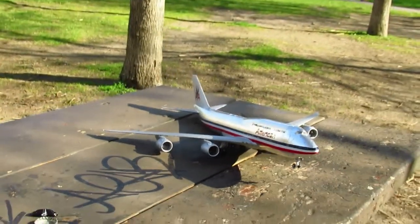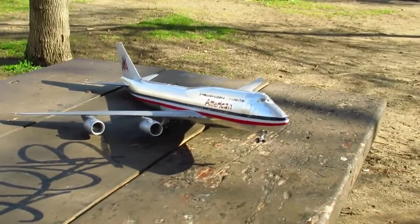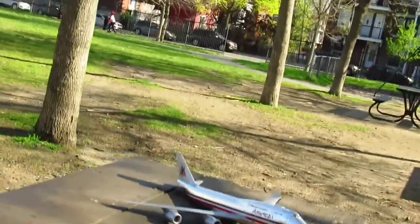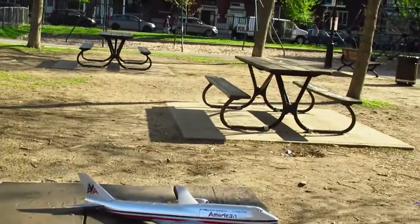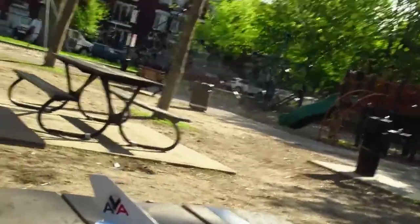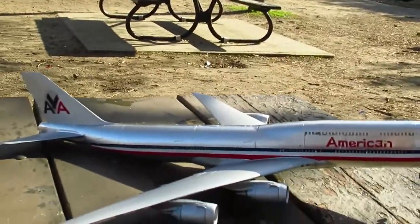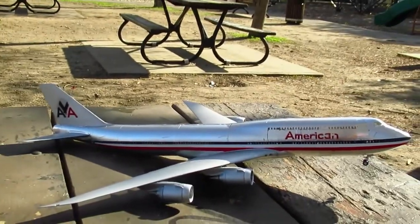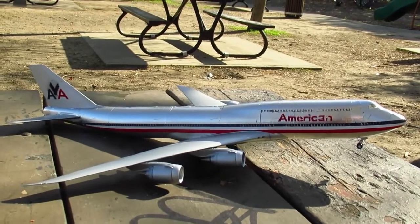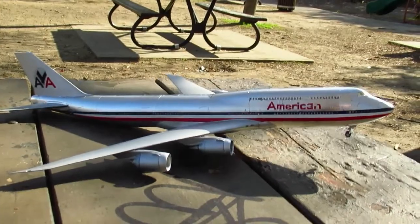I hope this video inspires you guys to maybe build your own plane, car, truck, or boat model. Though I don't know if I would build a ship or boat because those things take forever — they're actually massive and seem to have hundreds and hundreds of parts.